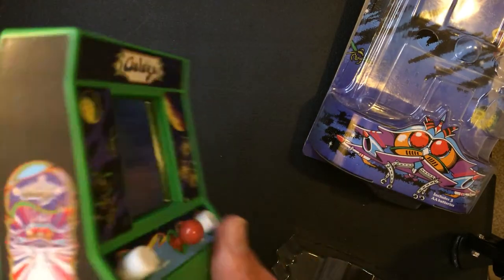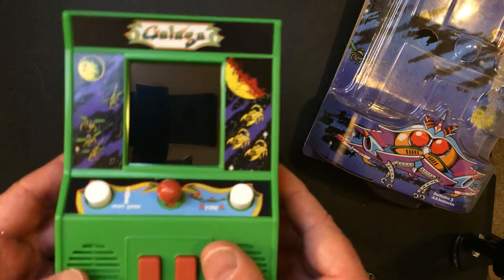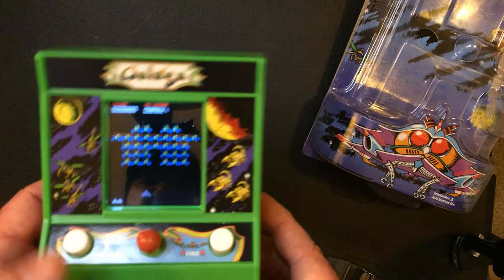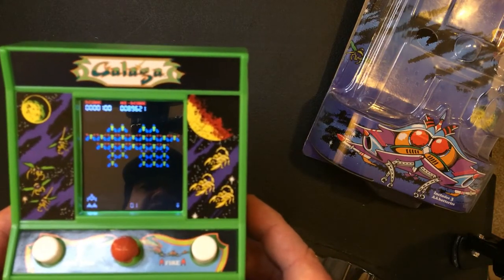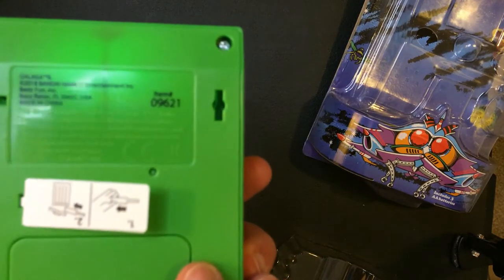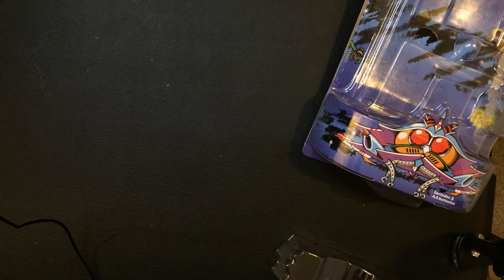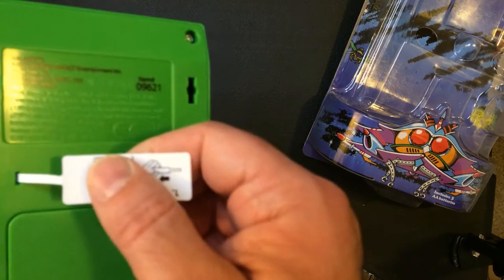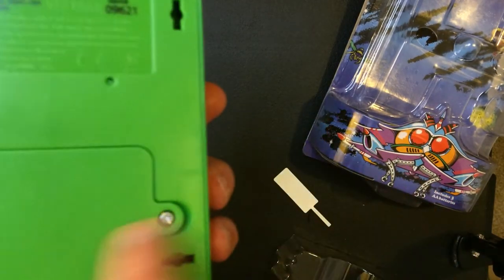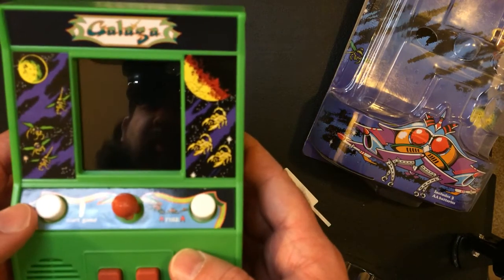This is a Try-Me thing. The machine itself is a pretty good size, and you already heard it. The Try-Me is like this. So the play looks like you just do this. Take that out — here's your battery case. We're going to start the game.